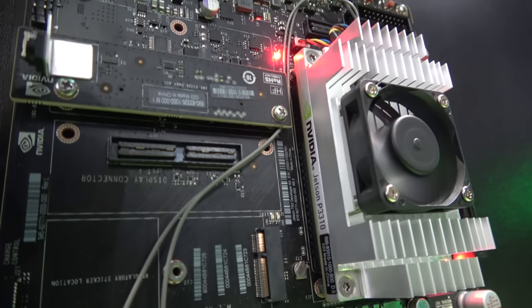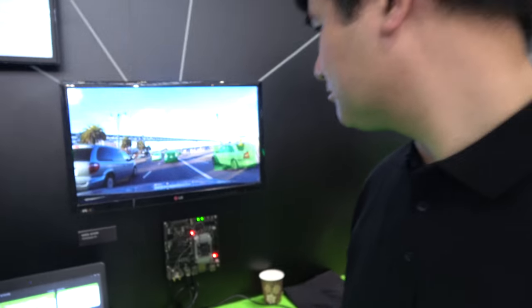At the NVIDIA booth, this is the NVIDIA Tegra X2, shown for the first time, just launched here at Embedded World. Vincent Tenguyen, a Tegra System Architect located in Europe, introduces the Jetson TX2 Development Kit.